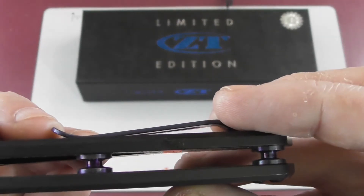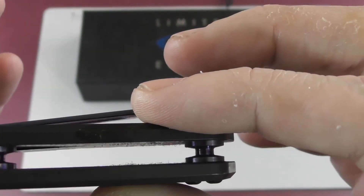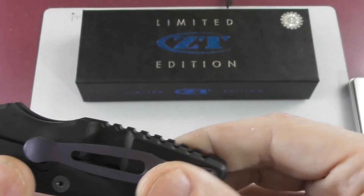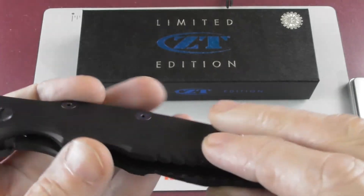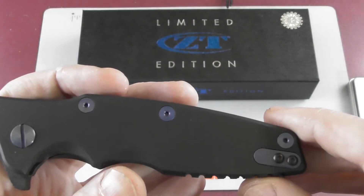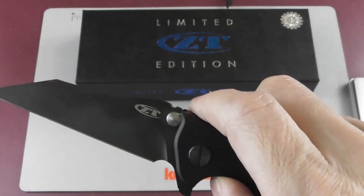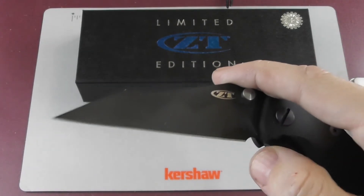You can see the purple tube spacers — it is a flow-through construction, although with no milling whatsoever inside. You have a tri-mount clip, meaning on the left side it's tip-up, and on the right side it's tip-up or tip-down. All the hardware was provided by Rick Hinderer himself, so you could customize it, and basically this is the sixth knife with this handle shape.